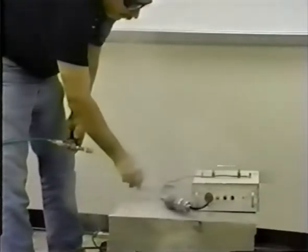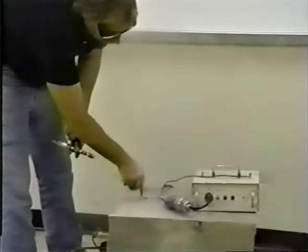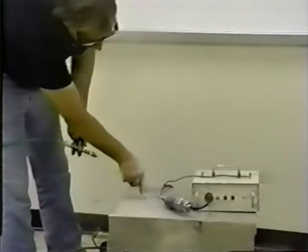After blowing the dust and debris out of the hole, the hole should always be measured to ensure minimum depth has been achieved.